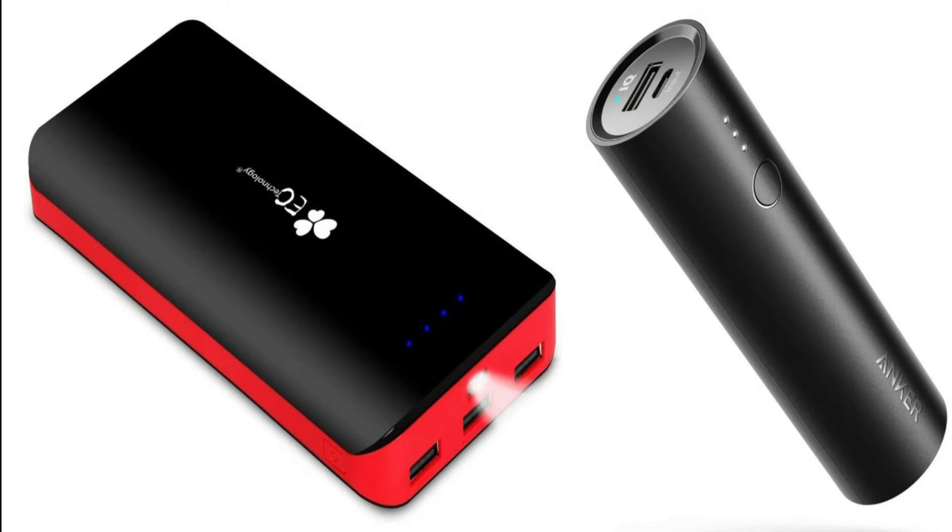Pictured on the right is the lipstick power bank — that's what it's referred to. It's made by Anker, it's 5,000 milliamp hours, it has one USB port. It works great with the iPhone, the iPad, and my video cameras; it just doesn't have the long life.